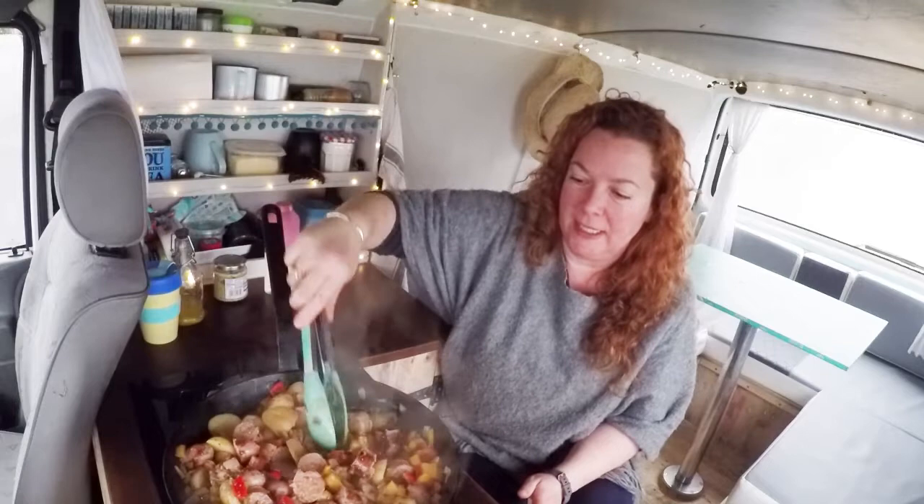This is enough to feed four. If you've got kids, you might even get two adults and four kids out of this — it obviously all depends on appetites. Give it a little taste; make sure the seasoning's right. Add some more salt, pepper, mustard — whatever you feel it needs.